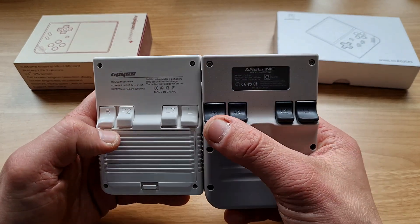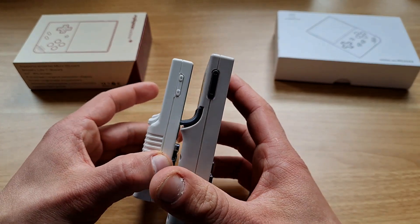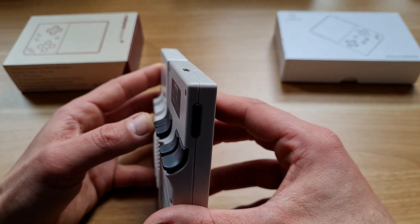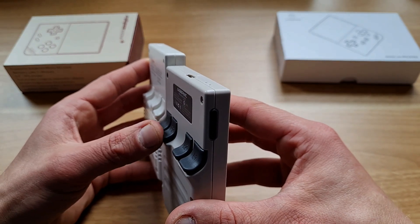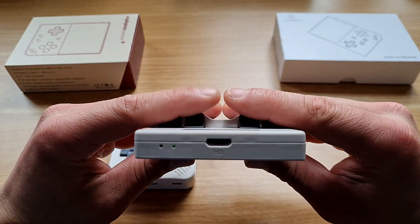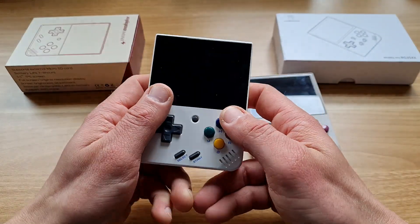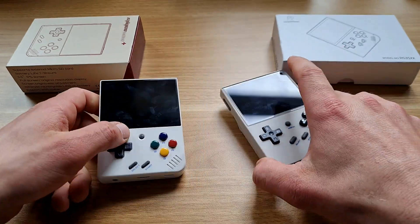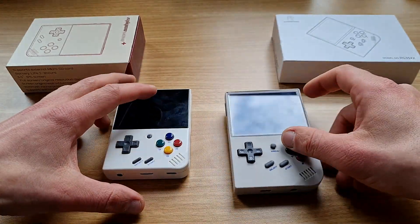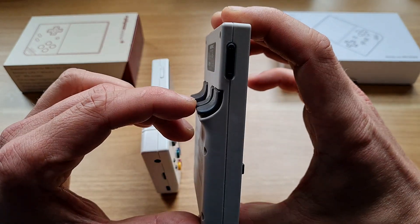The Miyoo Mini Plus has a 3000mAh battery; the Anbernic has 2600mAh. The rear buttons are larger and much easier to press on the Anbernic — I'd say they are actually usable, whereas on the Miyoo Mini I got the impression they are there because they have to be, not because they're meant to be used. With the Anbernic I can comfortably press any button without shifting my grip. The L2/R2 are taller than L1/R1, so they're easier to press, but the Anbernic still feels almost effortless and more natural while gaming.